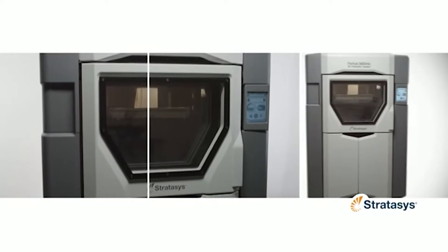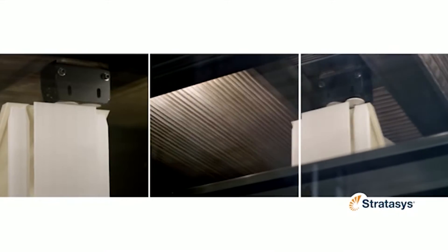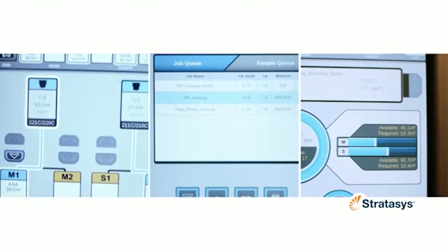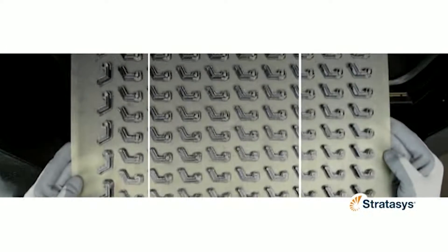Stratasys is also announcing new FDM 3D printers today. They're expanding the Fortus line with the Fortus 380MC and Fortus 450MC. The next generation of Fortus printers offer simplified configuration, bundled material options, oven temperature and uniformity, new material canisters, faster build speed, new touch screen, ease of use, and improved reliability.